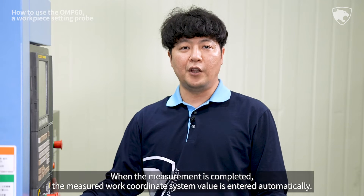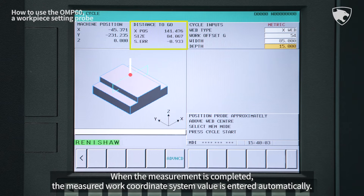Select the Auto mode and press the Start Cycle button to start the measurement. When the measurement is completed, the measured work coordinate system value is entered automatically.